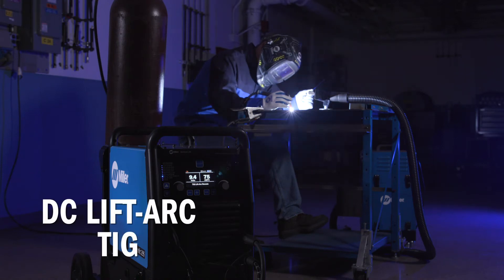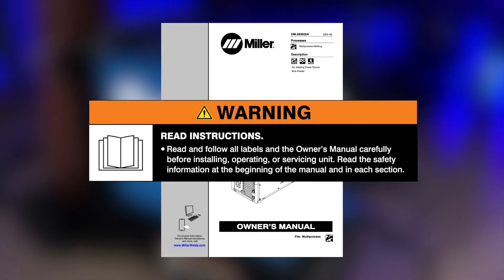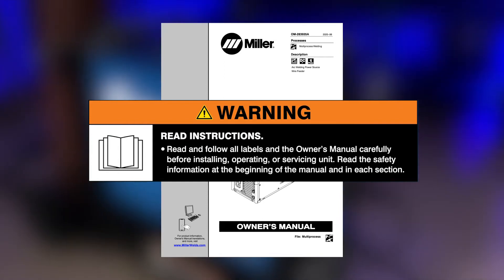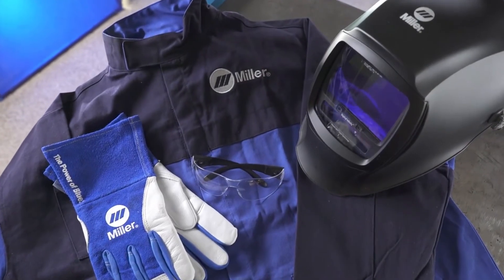Now, let's cover how to set up the Multimatic 235 for DC LiftArc TIG. Read and follow all labels and the owner's manual carefully before installing or operating your machine. And remember to wear appropriate safety gear during setup and welding.